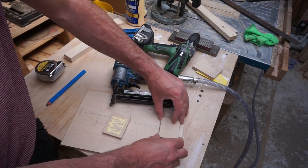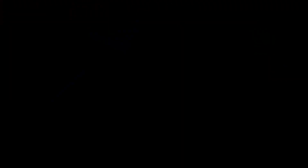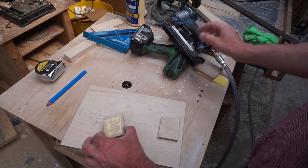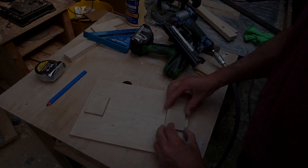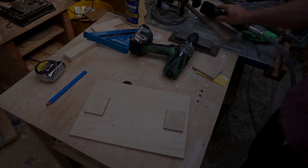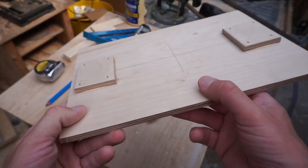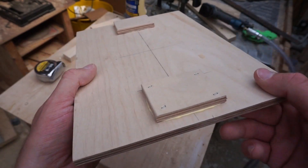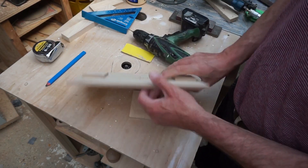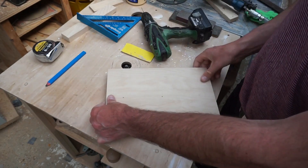One thing I've forgotten to do is mark the middle, but it's not really a big issue because I can eye that in. As you can see, there's a fair amount of glue all the way around — that's really great, that's the way it should be. Now the next stage is to drill through there. Now we're through, and this is where those marks come in handy.